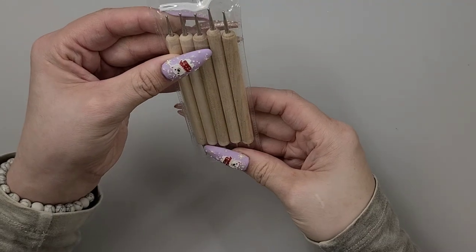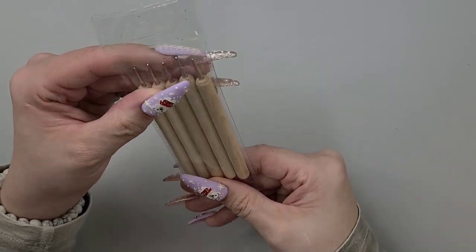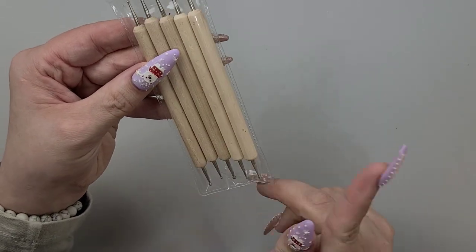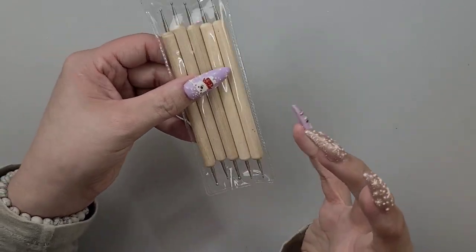Okay, here we just have some dotting tools — I think I got these at Crazy Bins for like a dollar. They're just wood, pretty basic, but you can never go wrong with dotting tools. They work for many, many different things.